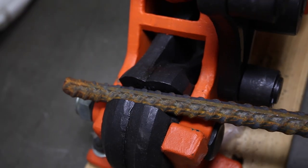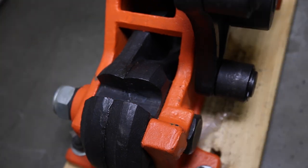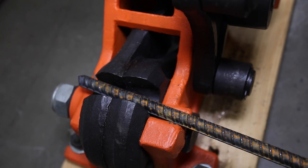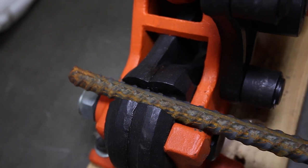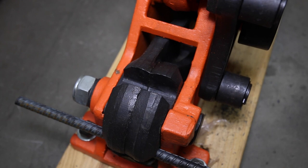Before cutting the rebar, be sure you have the right cutting slot selected. There should be just a small amount of play in the jaws. For example, as you will see here, this piece of number 3 rebar is much too small for the number 5 slot. This number 5 bar, as you can see, fits just right with a small amount of play.